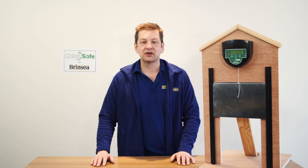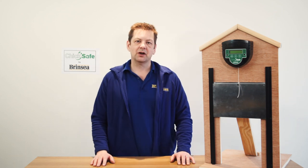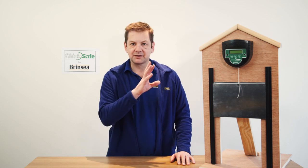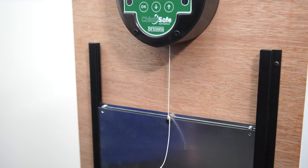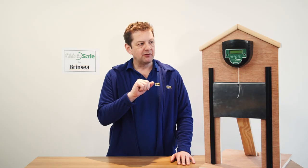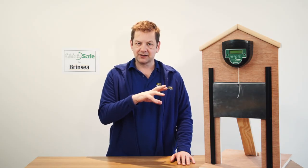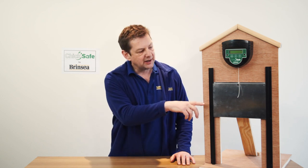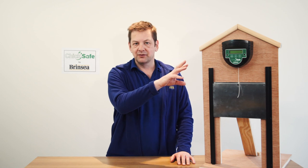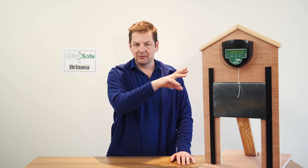Hello, today I'm looking at the ChicSafe Advanced Hen House Door Opener and specifically how it's programmed. I've got a unit here attached to our demonstration hen house. Please refer to our earlier videos on how to actually fit these. It's important to have it fitted and connected to your hen house door before you attempt to fit the batteries and program the features.